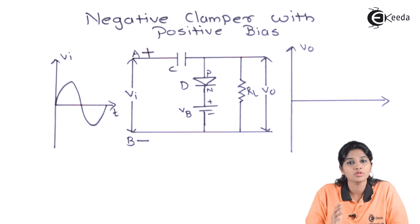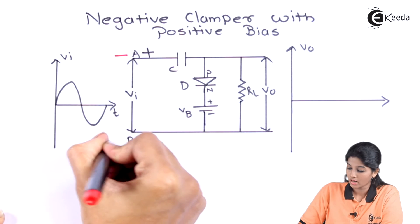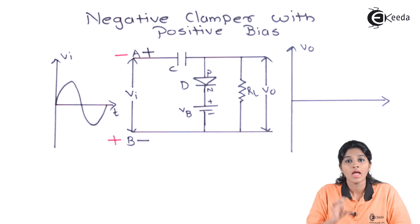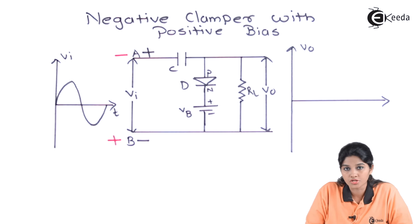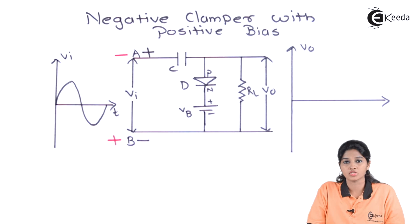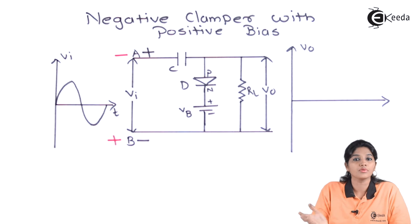During the negative half cycle of the AC input signal, terminal A becomes negative and terminal B becomes positive, making the diode reverse biased by the input voltage. Since the battery polarity is unchanged, the battery also makes the diode reverse biased. Therefore, irrespective of whether the input is greater than or less than the battery voltage, the diode always works in reverse bias condition during the negative half cycle, acting as an open switch and allowing the input to appear across the output.